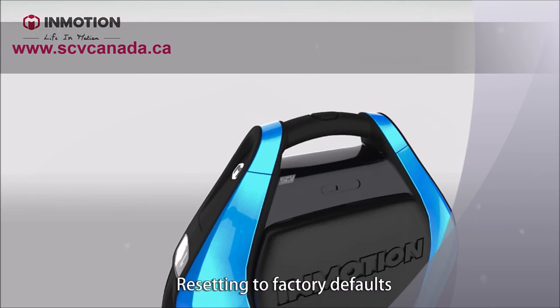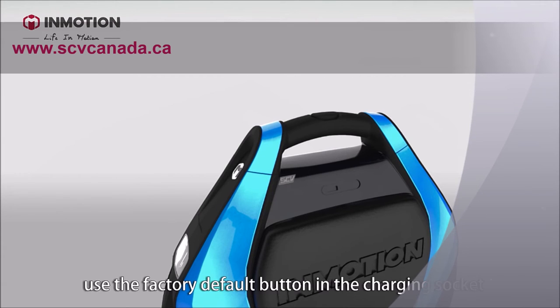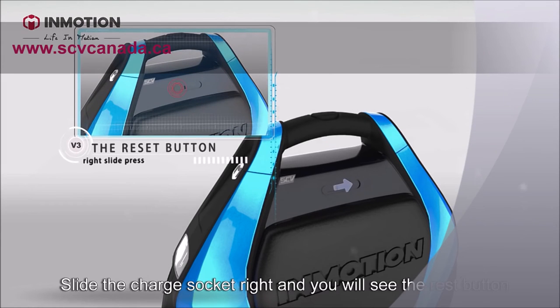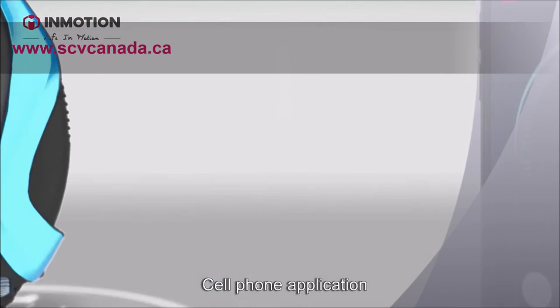Resetting to factory defaults. In case of an error or abnormal behavior of the machine, use the factory default button in the charging socket. Slide the charge socket to the right and you will see the reset button. Use a small, sharp object to activate it.